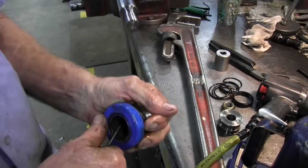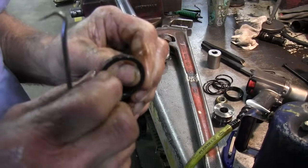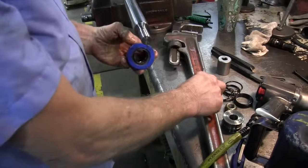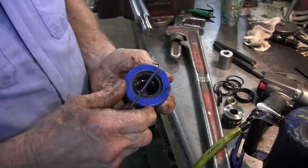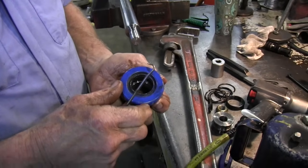And then you have the main seal that rides on the rod down inside there. You take an O-ring pick and take it out. And it's always just a one-lip seal. Always put the lip of the seal towards the pressure of the oil. A guy that doesn't know and has never done this really has no business doing this, because they'll put it back together and it'll leak.